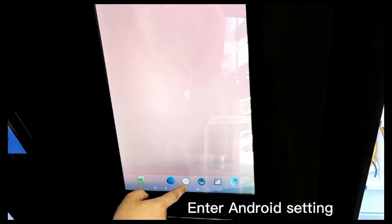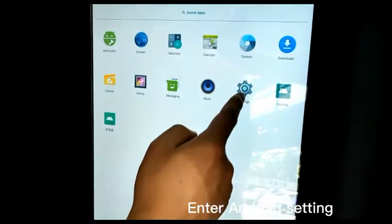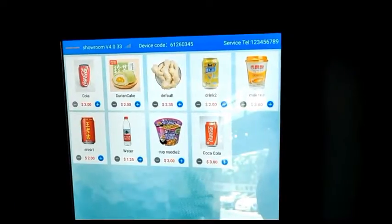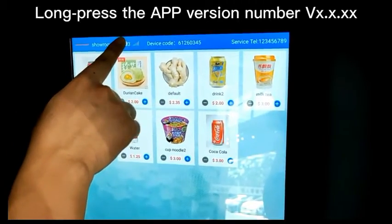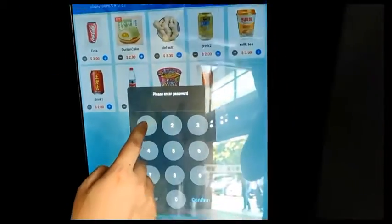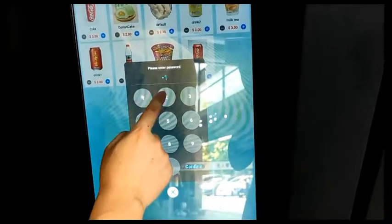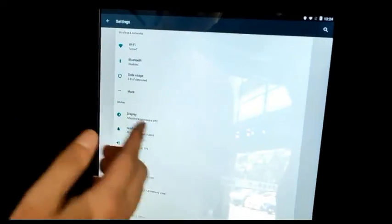You can enter into the Android setting from here — you see this Android setting. From here, there's Wi-Fi. Or if you are on a buying page, you can keep your finger on top of this version number, V4.033, and then enter the password. Confirm, and then it will enter into Android setting. Click Wi-Fi, connect Wi-Fi. Now Wi-Fi is connected.